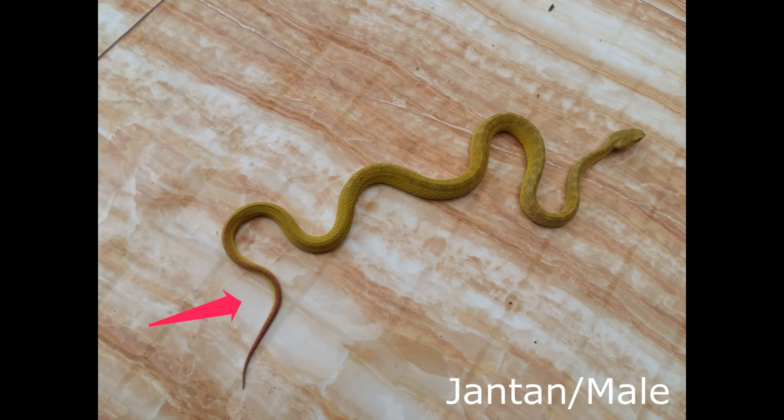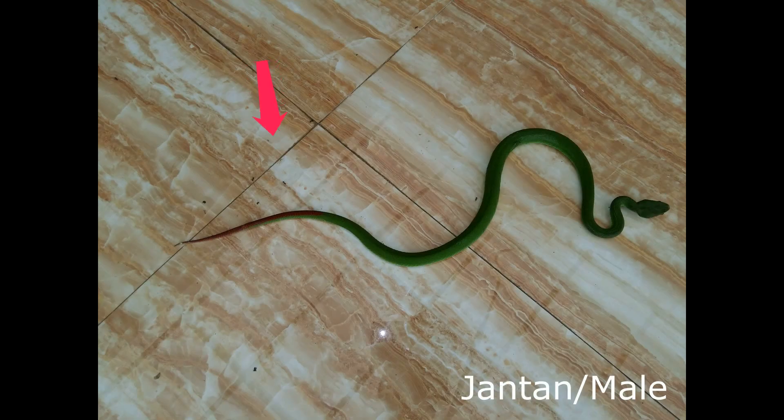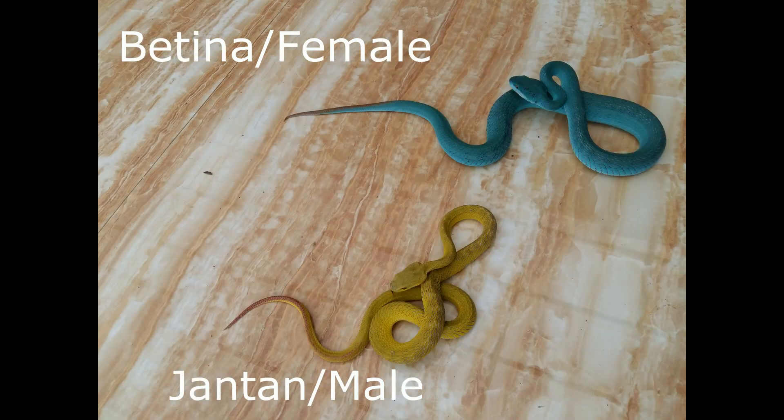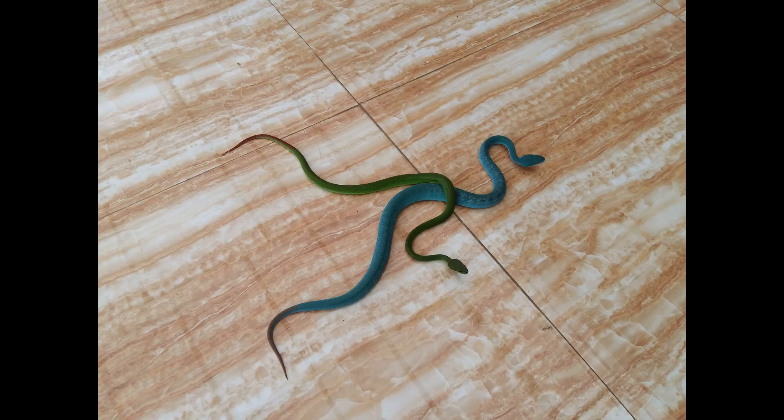Sedangkan subkaudal pada jantan terlihat sangat panjang dan kurus. Jika dibandingkan dengan panjang keseluruhan panjang tubuhnya, panjang subkaudal jantan adalah 2 per 4 total panjang tubuhnya. Metode ini adalah metode yang paling akurat, tapi perlu kecermatan yang lebih detail, karena terkadang betina dan jantan memiliki subkaudal yang hampir sama panjangnya, apalagi ketika ukuran baby.